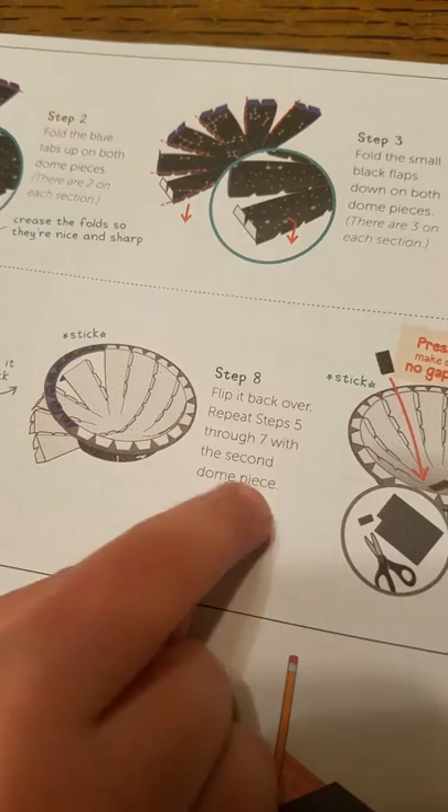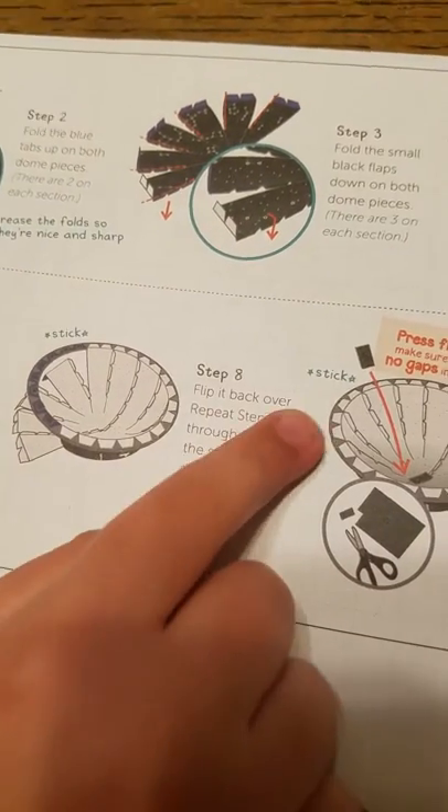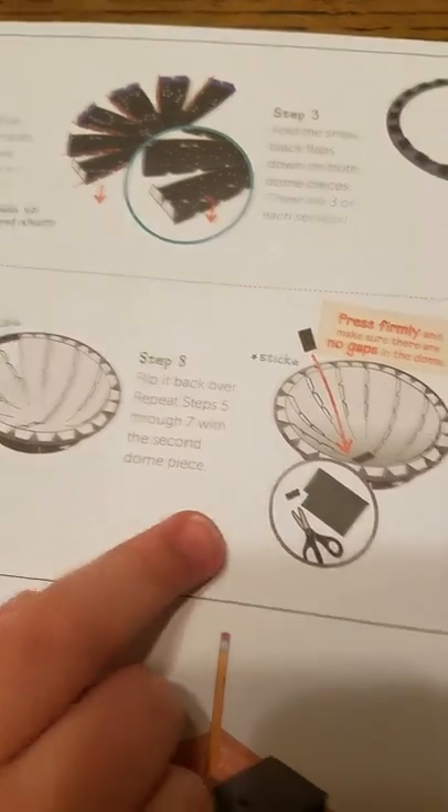Repeat the same five steps through seven with the second dome piece. So we're going to take this dome piece and do the same thing.